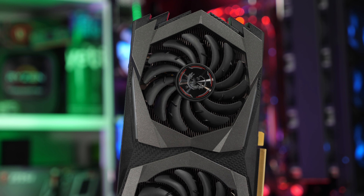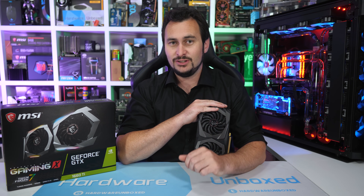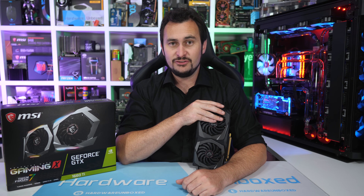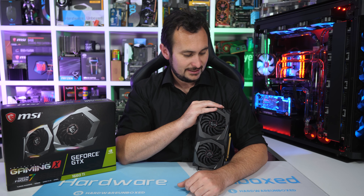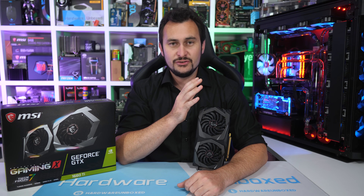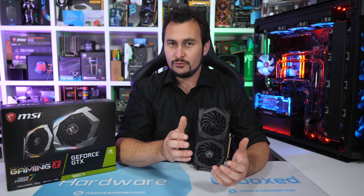The only question left is how much the MSI Gaming X model costs exactly. Pricing is likely to be a bit all over the place for the next few weeks, but with the RTX 2060, 2070, and 2080 all selling at MSRP, I expect the same will be true for the GTX 1660 Ti before too long. Please feel free to let me know what you think of the GTX 1660 Ti in the comments — do you think it's a good product for the money?